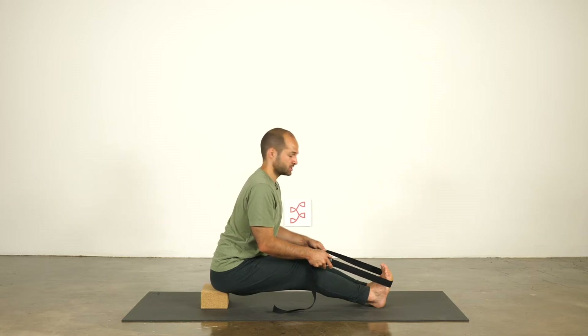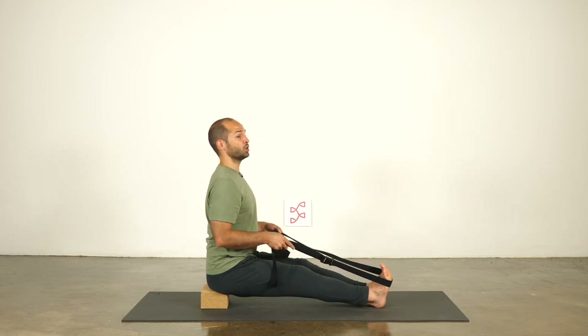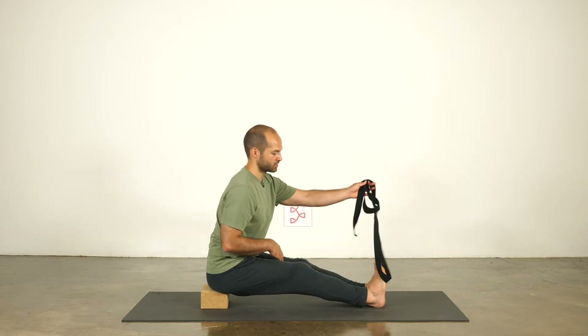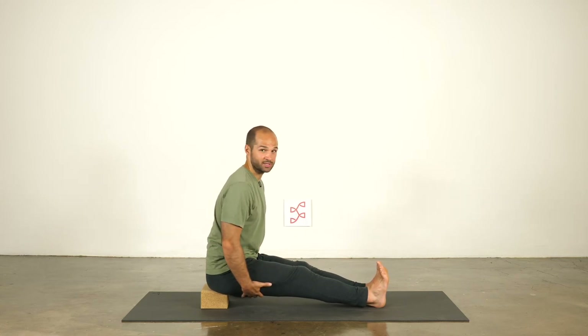To come out, slowly release your grip of the strap or your feet, tall in the chest. Release the strap. That's a really nice hamstring stretch, especially to start.